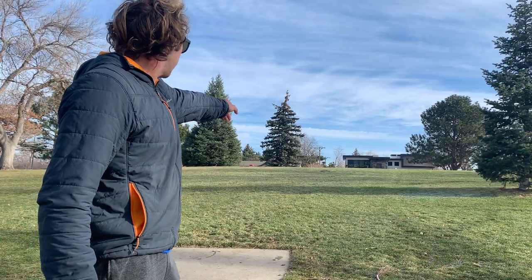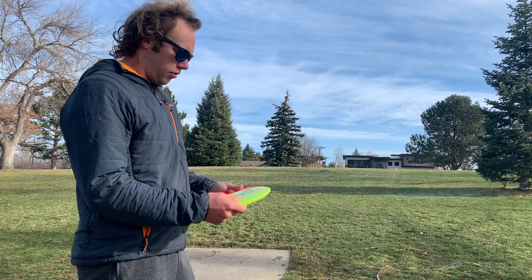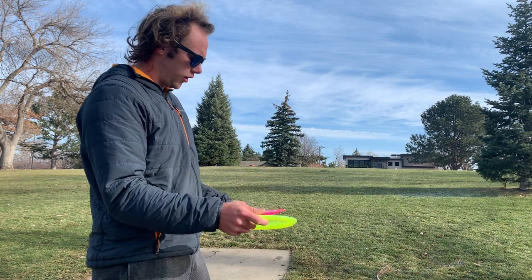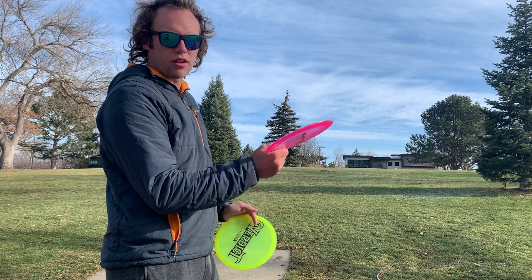Hole six is right behind that pine tree just to the left of the red basket. I'm going to throw just a nice, easy hyzer, pretty soft with the Lucid X Verdict, and I'm going to go for kind of a stall thumber with the Stiletto.